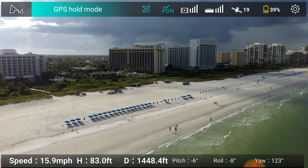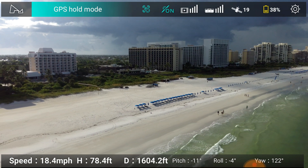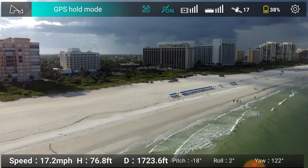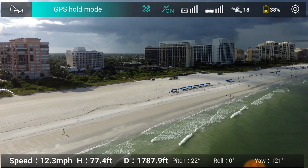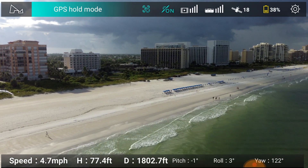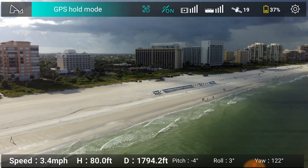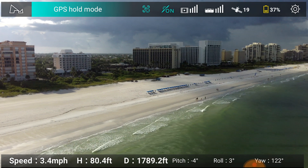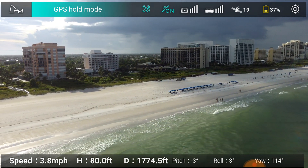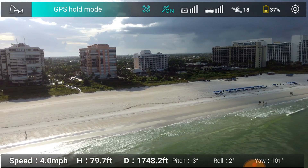You'll probably hear some voices in the background from other people walking by. I'm going to keep on getting it down. I am now 1,700 feet away, 38% battery. There goes a bunch of birds. I'm thinking about heading back at 37% battery, so I'm going to go to the left to reveal the other side of the island.